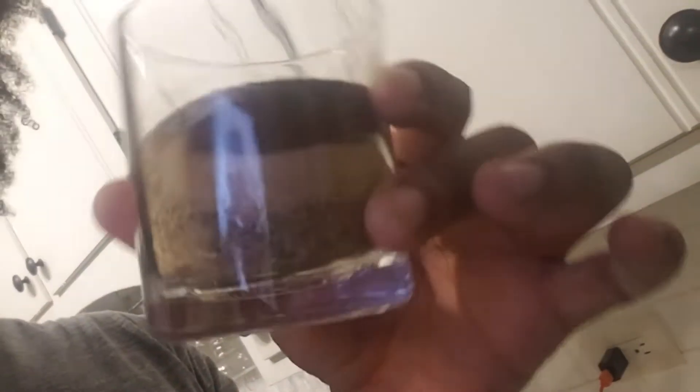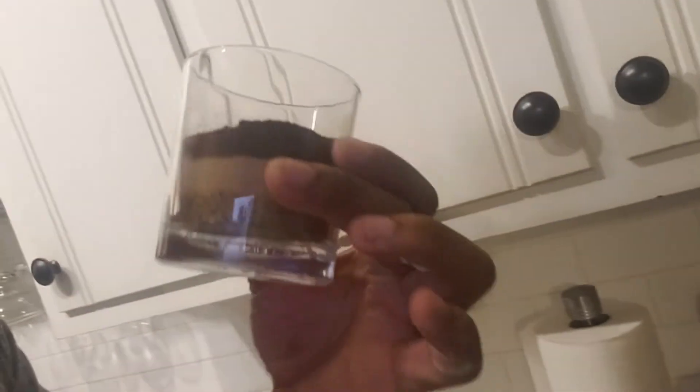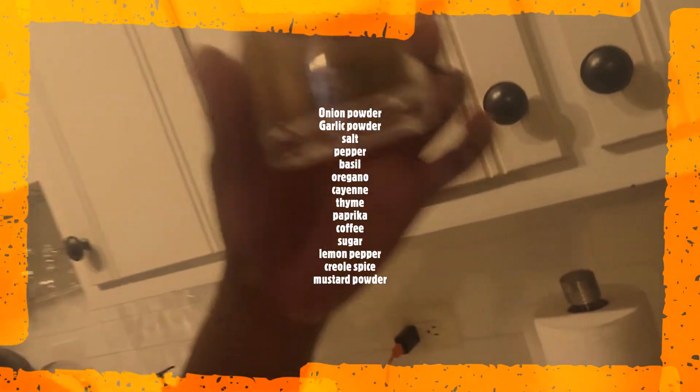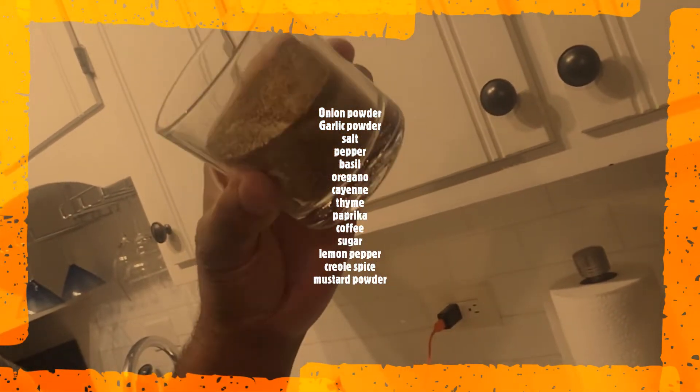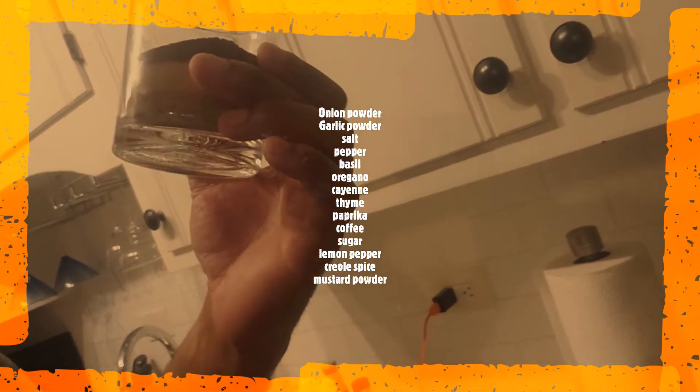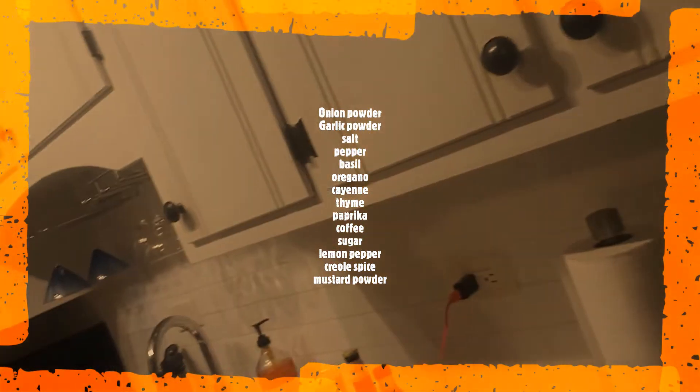Next thing I do is I make sure I have a cup of seasonings. Now this seasoning is mixed with onion powder, garlic powder, some salt of course, pepper, basil, oregano, some cayenne, some thyme, some paprika. And that's just the gist — I got some other stuff in there too.